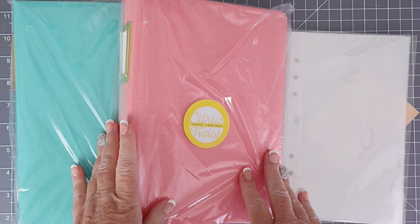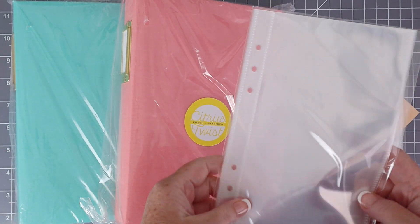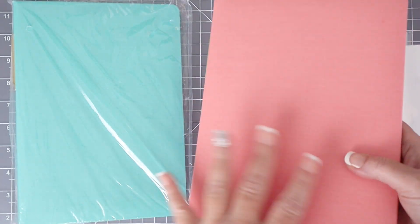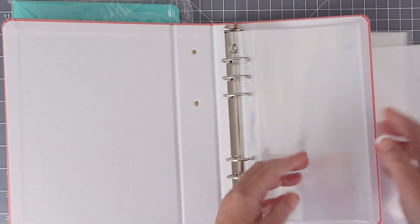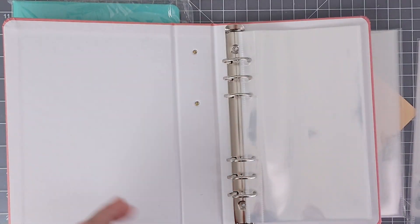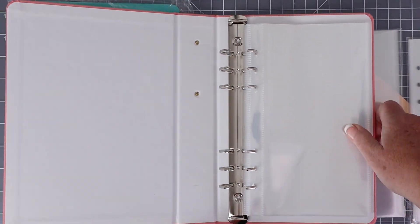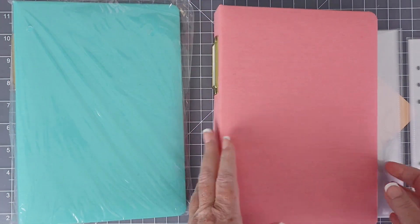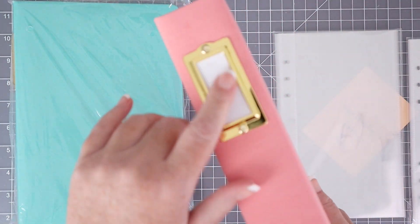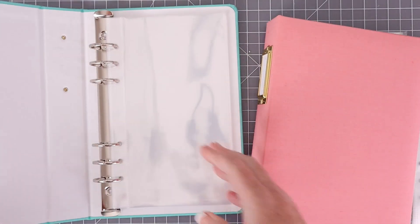Let me first show you both of the albums that I bought. I bought Flamingo and Turquoise, and then some additional page protectors to go inside them as well. This is the Flamingo album. It already comes with 15 page protectors inside — they are four and a quarter by eight and a half, the same size as the ones that I bought in the pack. You can see that there are six rings that bind the album together, and they are very easy to open and close just like a typical ring bound album. The fabric outside is beautiful and the book plates are a really nice touch on the outside spine as well.